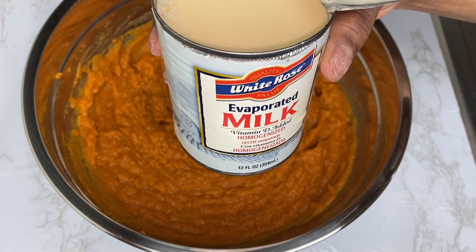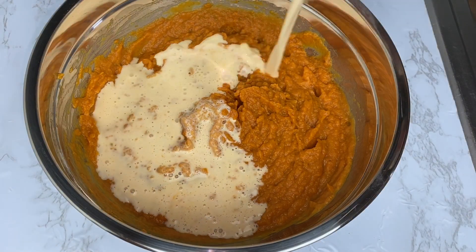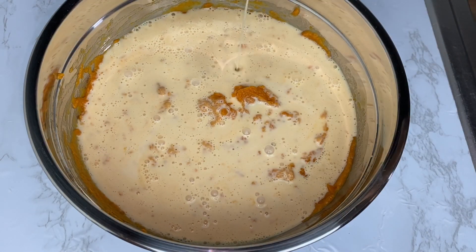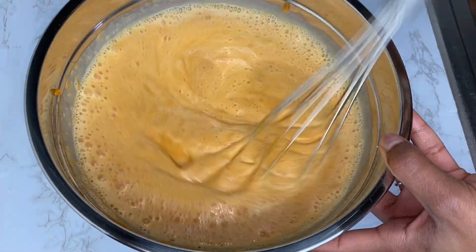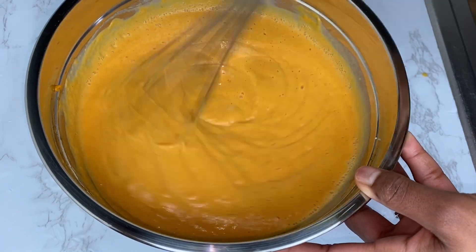We are now going in with our room temperature evaporated milk, which gives the pumpkin pie a smooth texture. Look at all of that niceness going into the pumpkin pie mixture. We're going to whisk together until it is well combined — please make sure you whisk until it is smooth and looking just like this.